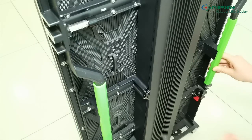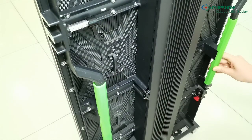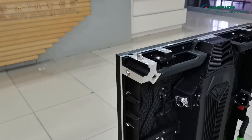The handle on the back of the module is designed to make sure the safety of modules when we operate on it. The cabinet is made of cast aluminum, featured with high precision to have a nice, smooth and seamless LED screen.